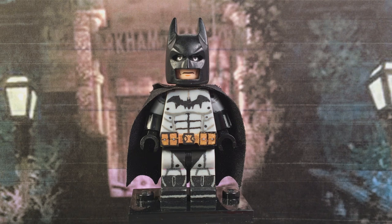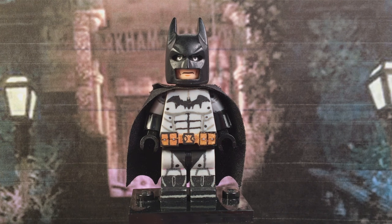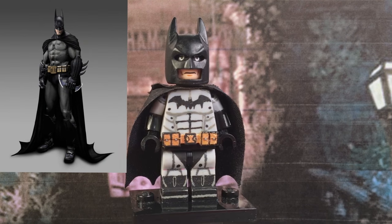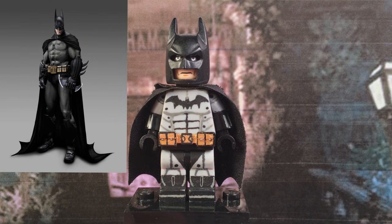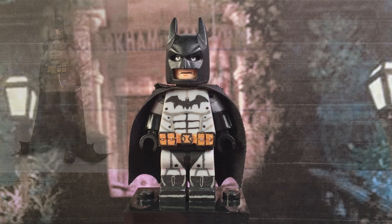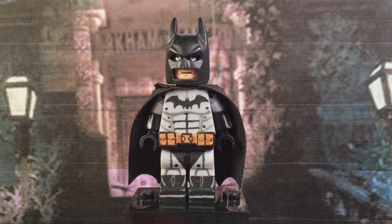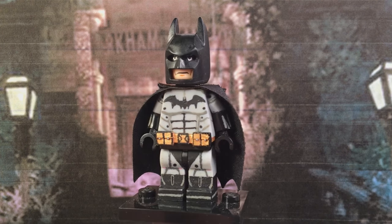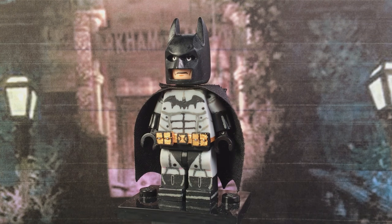To start it off, we have probably one of the most unfortunately underwhelming characters of the showcase — and that's just saying it honestly. But anyways, here we have Batman. This is the Batman that was first ever introduced to the Arkham series — his design type, I guess you could say. He looks really nice; I really like how he came out. He came out looking really accurate, in my opinion.